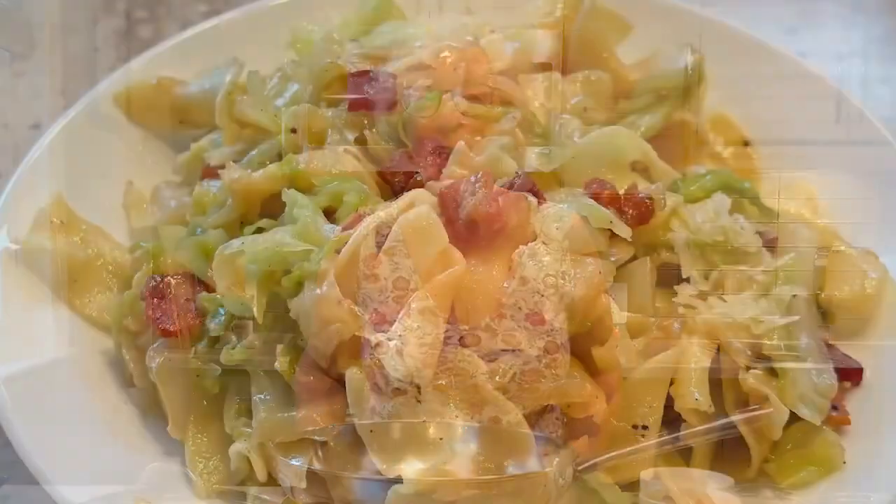Today I'm going to show you how to make halushki, cabbage and noodles. No oven necessary, stovetop cooking, and it's a one pot meal. So let's get started.